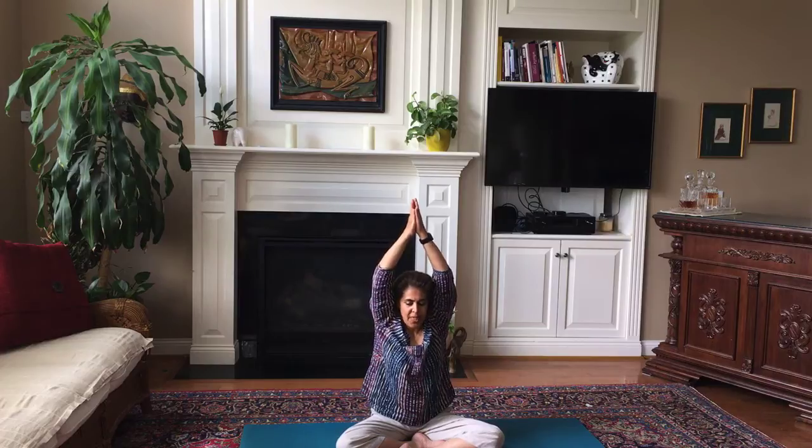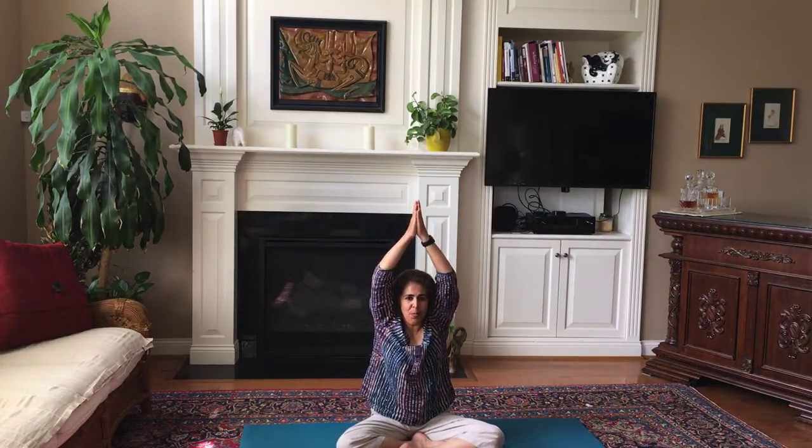Then you're going to go ahead and bring your arms together. You're pressing the palms together — it's challenging to press your palms together above your head, but do your best. Go ahead and hold that. Hold, hold, hold, press, press, press — exhale, release, come down.